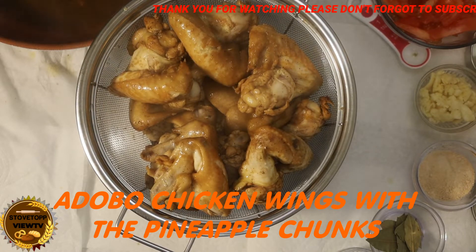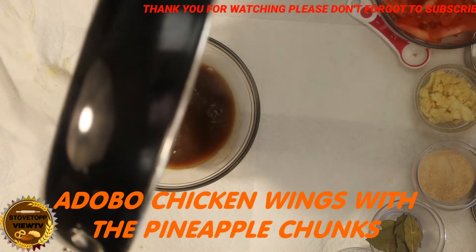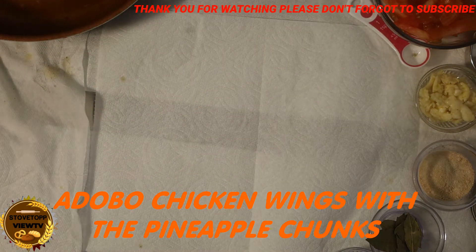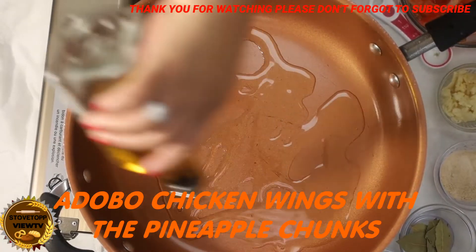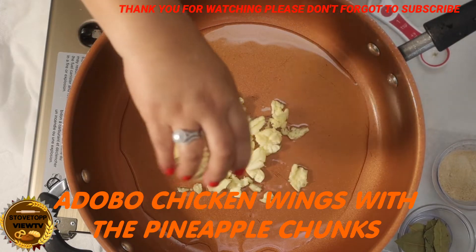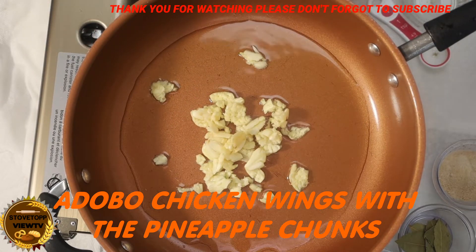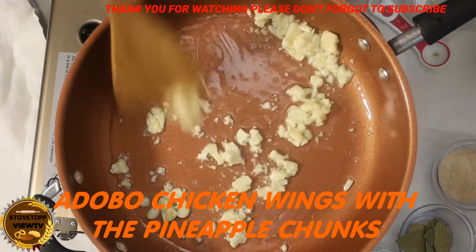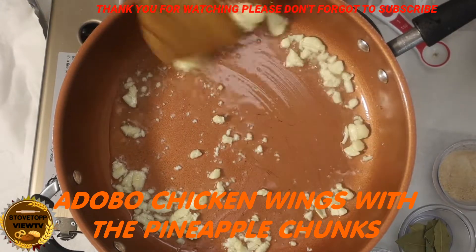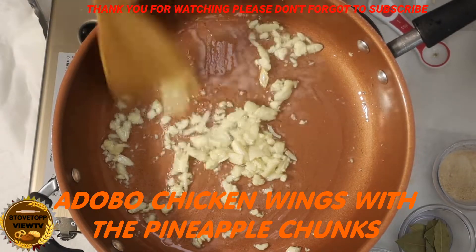Tomato. Keep the sauce. And we can add more soy sauce if it's not salty enough. We're going to saute the garlic. I guess this is the only adobo that's not using onions.